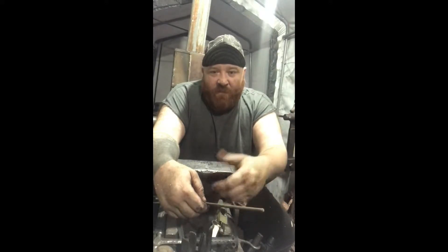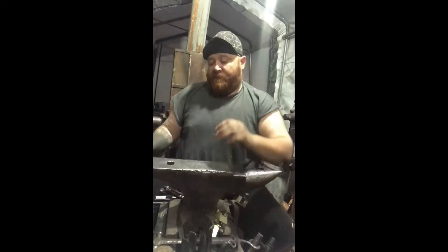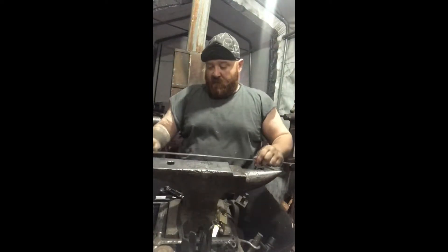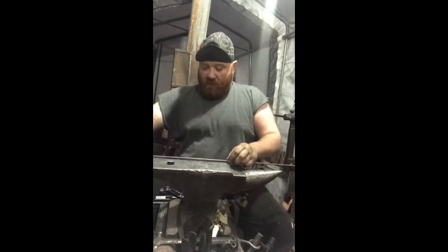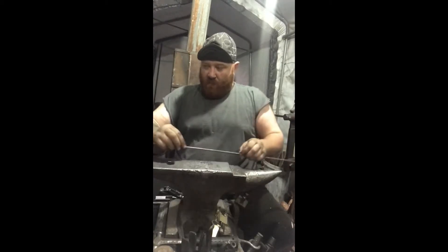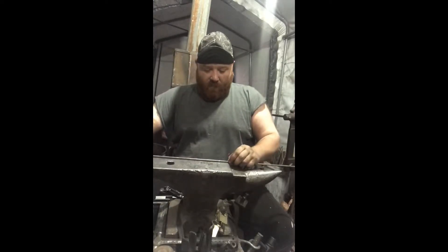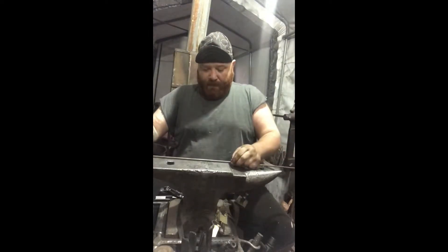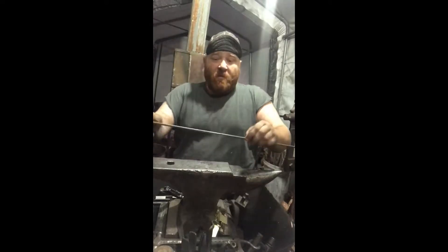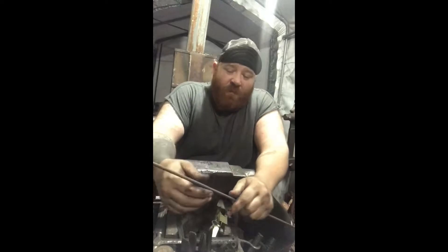We'll see how much I took off. So this is roughly a four-foot piece. A little bit over four feet, maybe a quarter inch from four feet, so it's like four foot and a quarter.